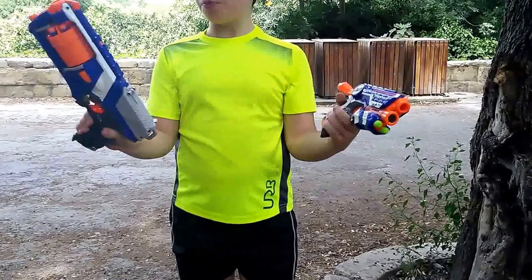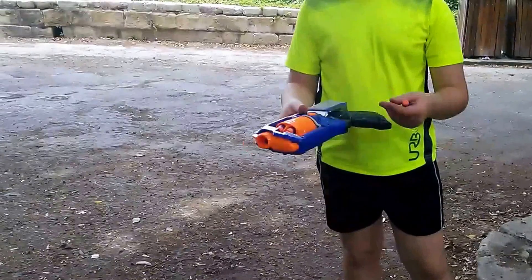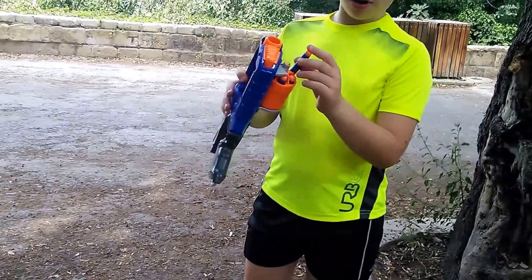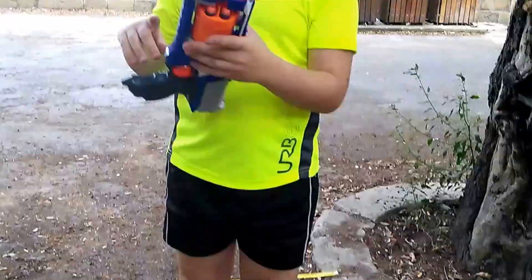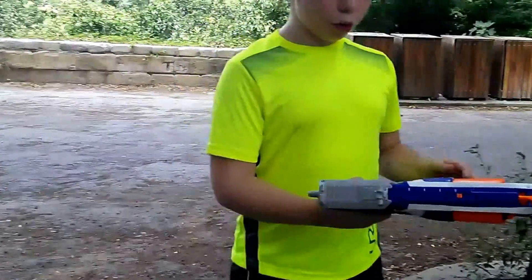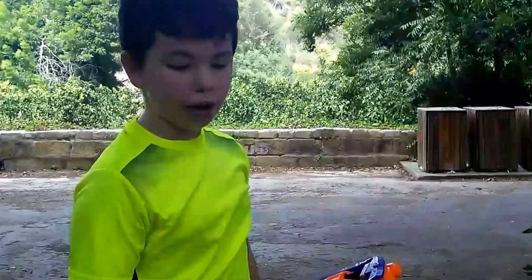They're both primed. It's very easy to reload — just press this button and you get the drum out. It's a pretty cool blaster. This is a very good mechanism for reloading. And to prime the blaster you just need to pull this back and press the trigger and fire.